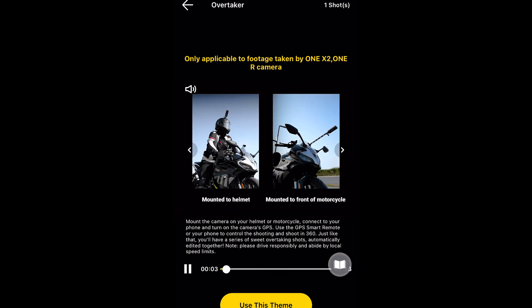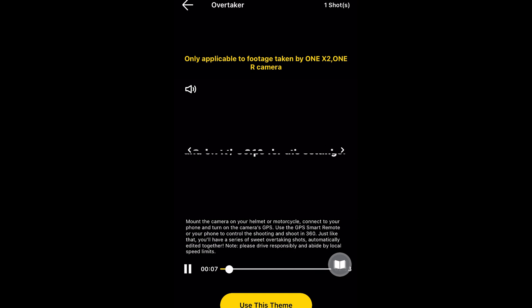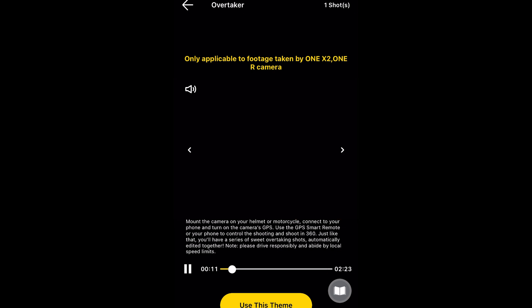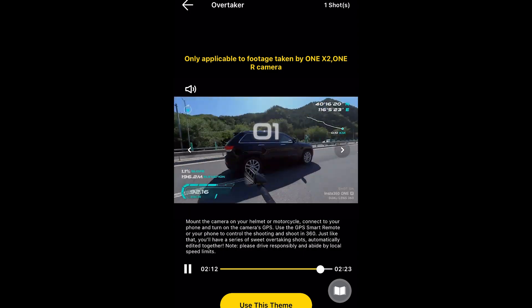I think the more interesting of the two is the Overtaker effect. This is designed to be used if you're on a motorbike. You could probably also use it if you are cycling pretty fast, overtaking things.